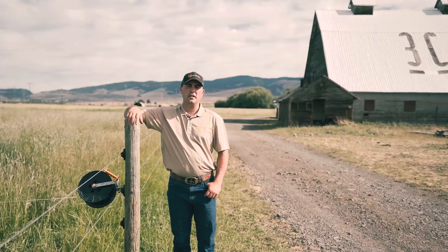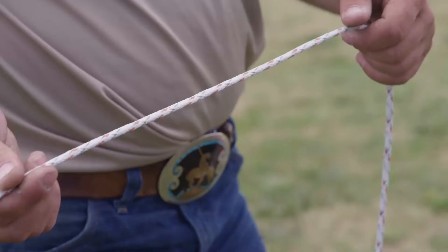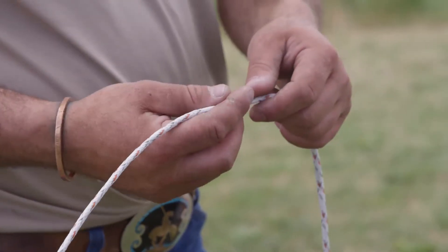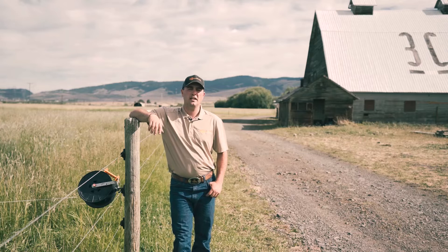My name is Liam Shaw with Gallagher Animal Management and we're talking about how to pick different wire types for an electric fence. Not all wires are created equal, so you have to pay attention to the ohms resistance on each type of wire and gauge of wire.